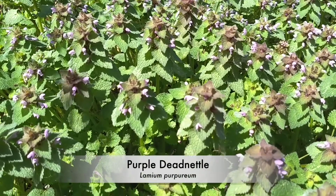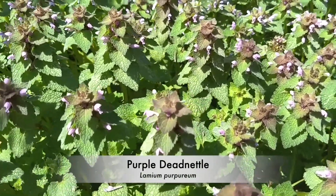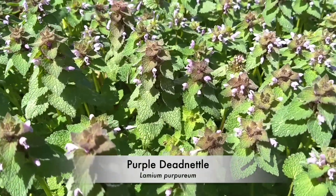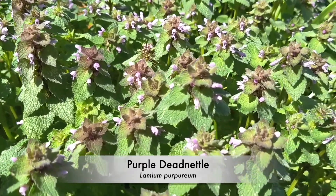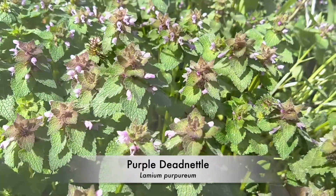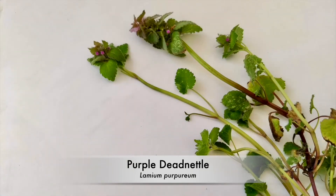Usually the first of our three little purple Lamiums to start blooming in the spring, this is Lamium purpureum, also known as purple dead nettle. One of the first things you're going to want to look at is the plant's habit. Purple dead nettle grows in upright clumps. One of the easiest ways to distinguish dead nettle from its relatives is the purplish or reddish coloring on its top leaves.